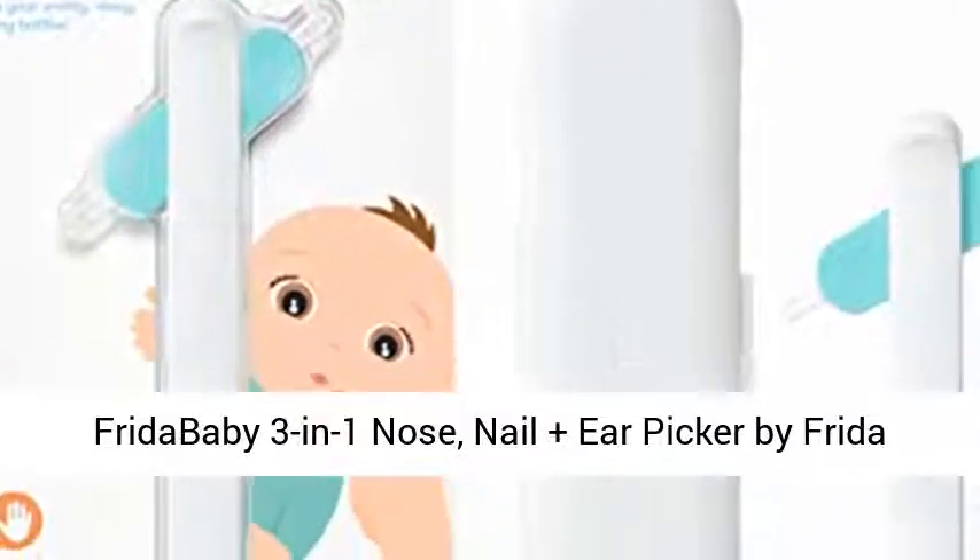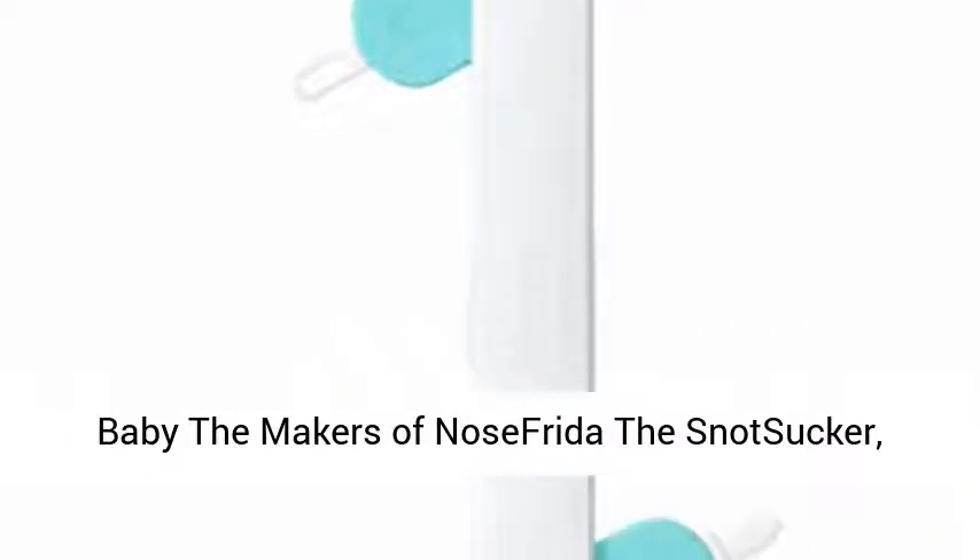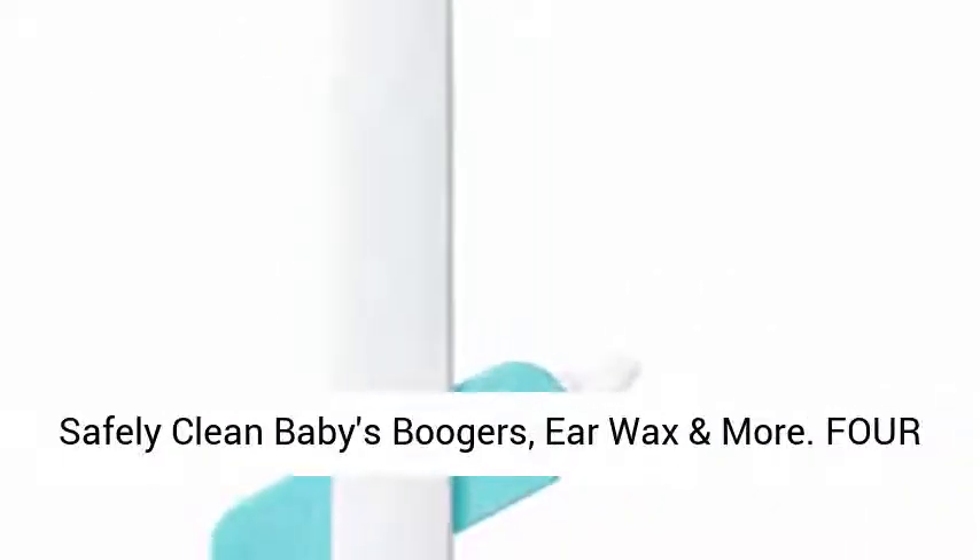Frida Baby 3-in-1 Nose, Nail Plus Ear Picker by Frida Baby, the makers of Nose Frida the Snot Sucker. Safely clean baby's boogers, ear wax and more. 4 different tips — all in one tool for your picking pleasure.